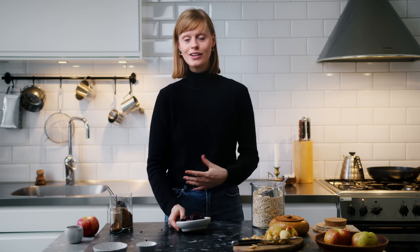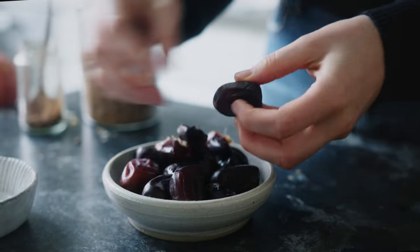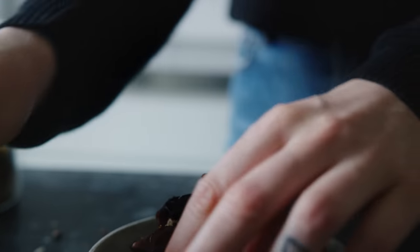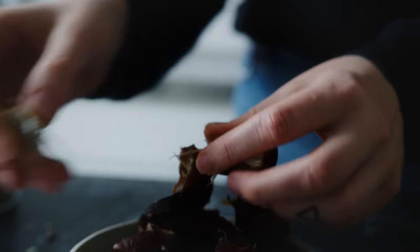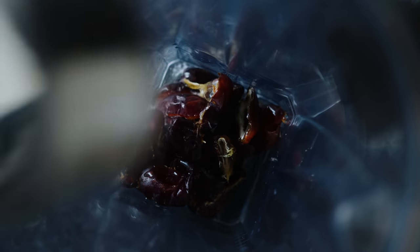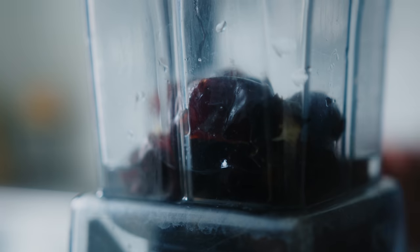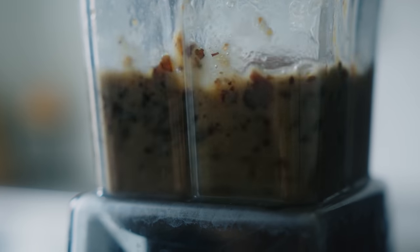Now I'm going to show you another component of this dessert — something we're going to serve it with. I'm going to make a caramel out of dates. It's super simple — we just start by pitting the dates so we can blend them smooth. Once all the dates are pitted, I place them in my blender, add some water to be able to blend it smooth, and add a pinch of salt to get that slight salted caramel flavor. Then I blend it until it's smooth and it's ready to serve.